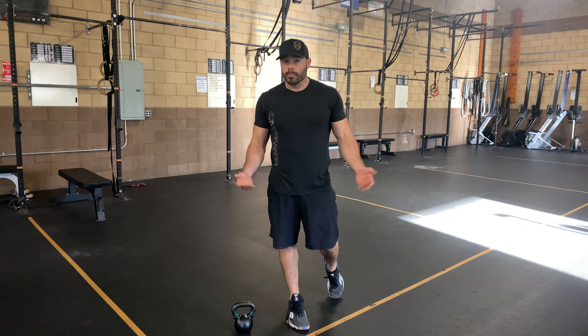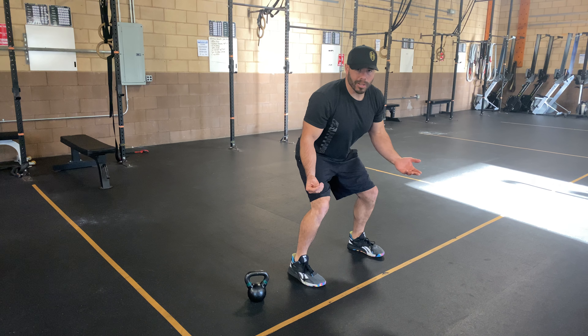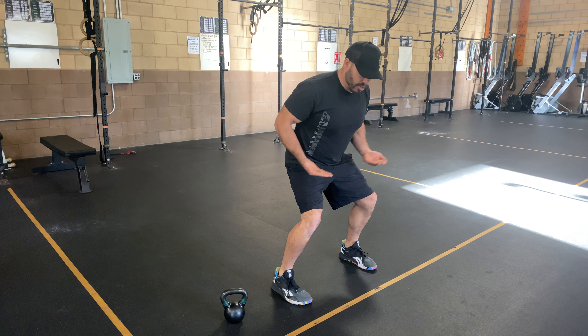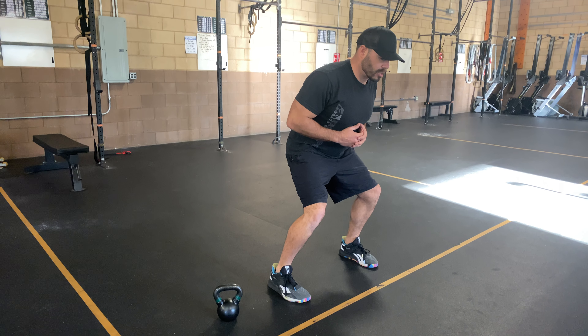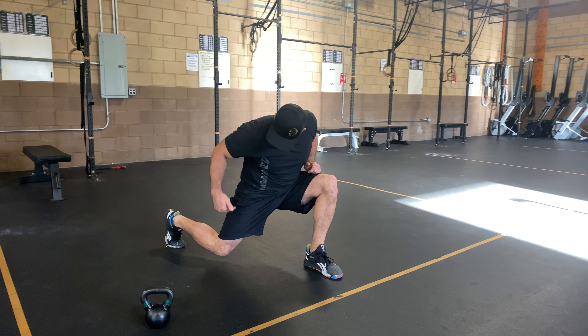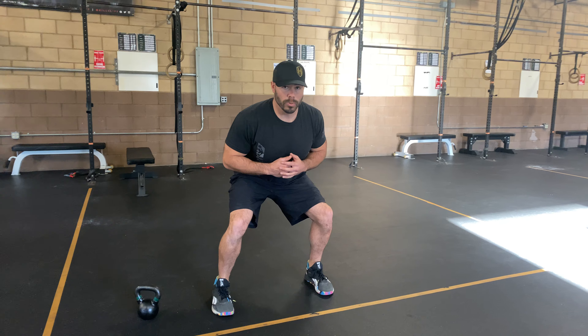So we've got the Stay Low Reverse Lunge — basically what it sounds like. We're gonna get in a low or semi-low squat position, and from here you're never gonna rise up, so there's a ceiling on your hips. Take a nice long step to the rear into that reverse lunge position. Vertical shin angle here, 90 degrees back behind me, pull myself up, back to that stay low position.